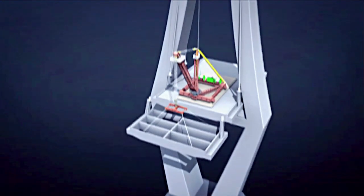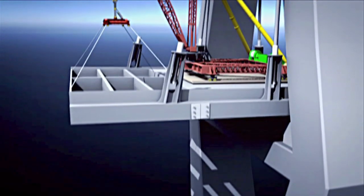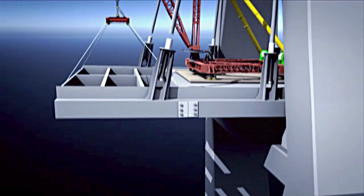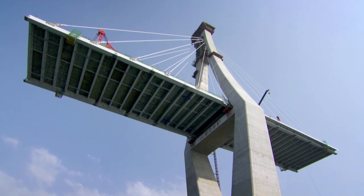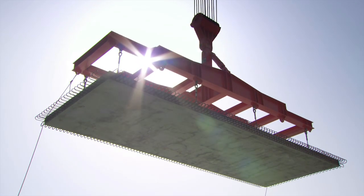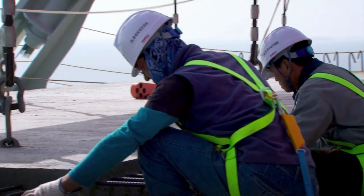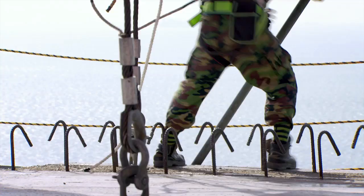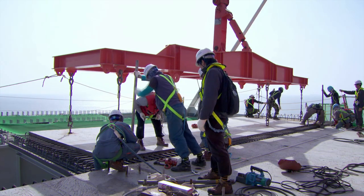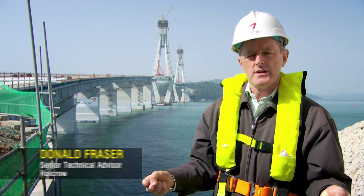Working outward, steel segments are laid on each side of the pylon to keep the bridge in balance. Then two cables are attached to brace the segments. Once that's done, the derrick crane lifts up six precast concrete panels and places them onto the steel frame. Then a final post-tensioning is applied to the cables.